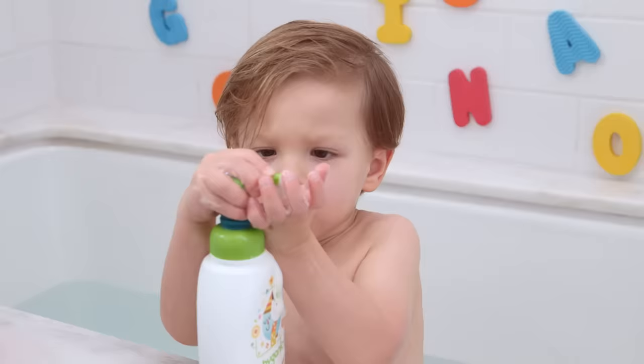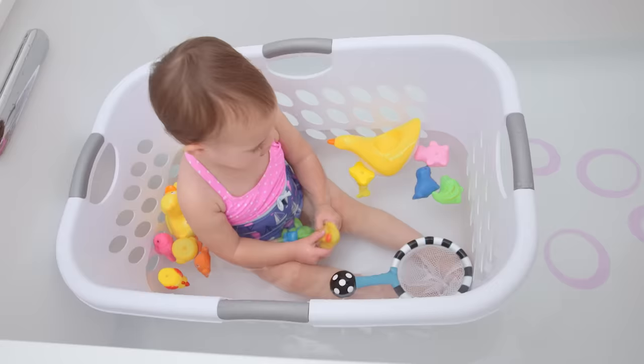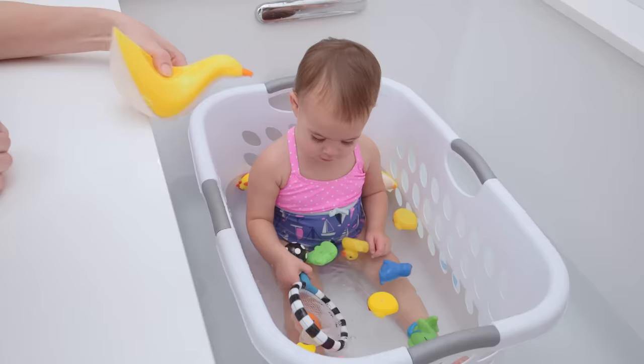Limit soap by twisting rubber bands around the pump nozzle. When pushed down, the pump can only deliver a small amount of soap — perfect for kids who want to do it themselves. Secure little ones in a laundry basket in the tub to make it easier for them to sit and keep toys within their reach.